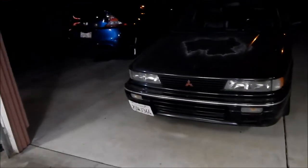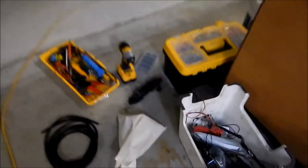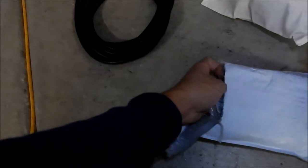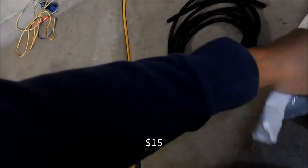Alright, Omega here. I just got done installing the HKS Type 1 turbo timer in the Galant VR4. What's happening next is I'll be installing this doohickey here. I got this on Amazon a while ago — I forgot how much I paid for it, but I'll make a video about that later. This puppy is already open.